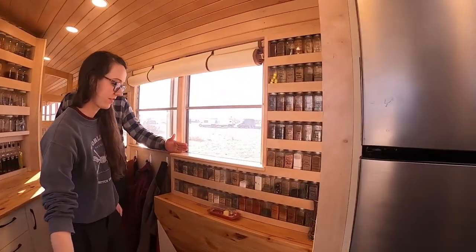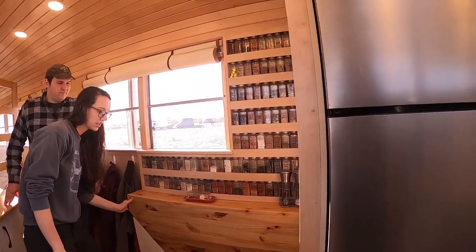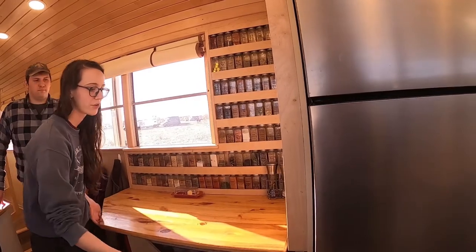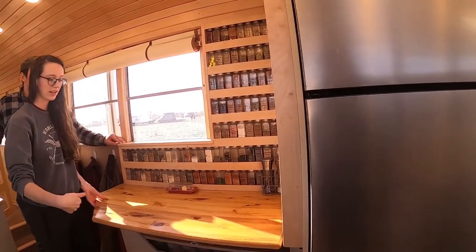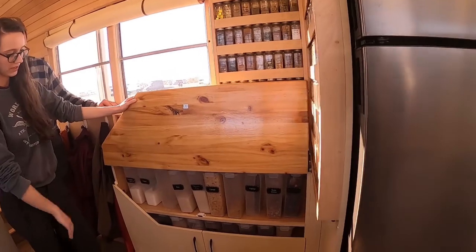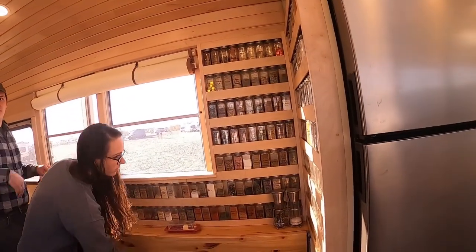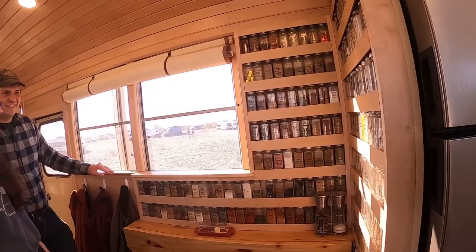This is our spice rack. Our breakfast nook table can fold up — we have a heavy-duty magnet and a latch where we can have it latched for eating together, and then it flips up so we can access our pantry.